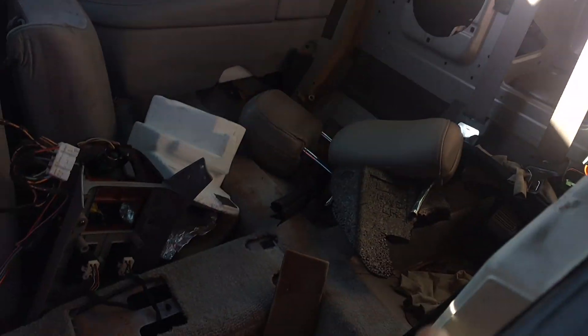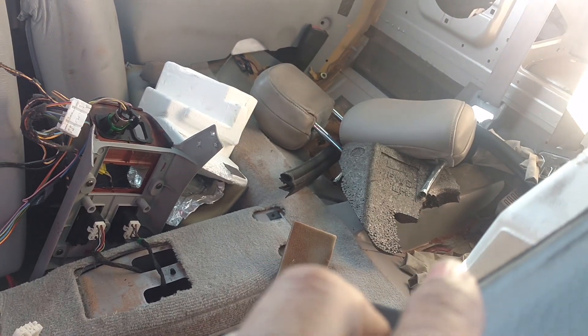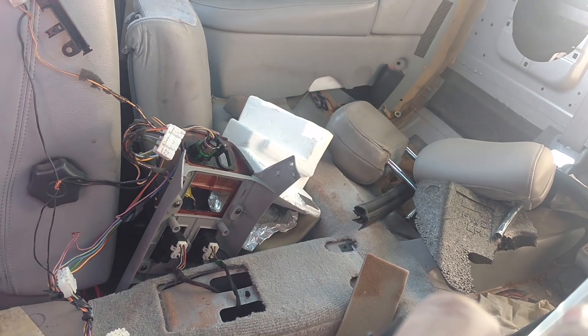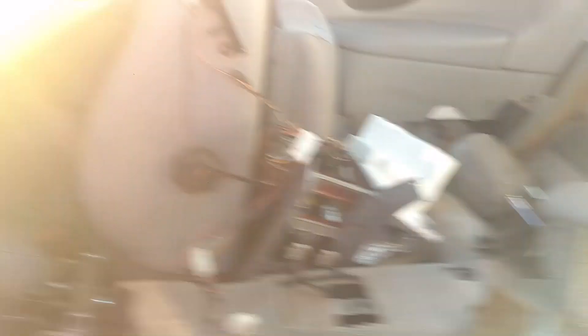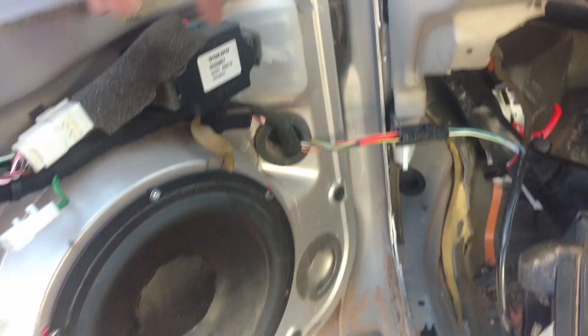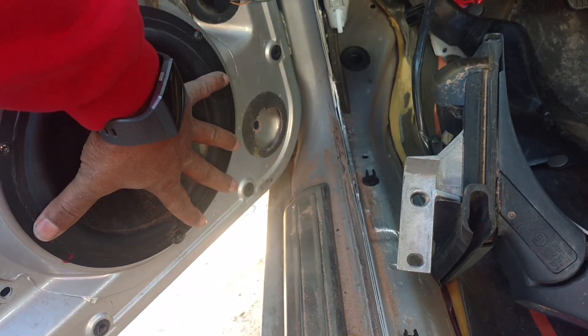It also had a switch back here behind the center console that I pulled, and there's wiring going up through there. There's a Dolby processor in it. It has got these crossover networks — and look at that, looks like a freaking eight inch driver in the door.